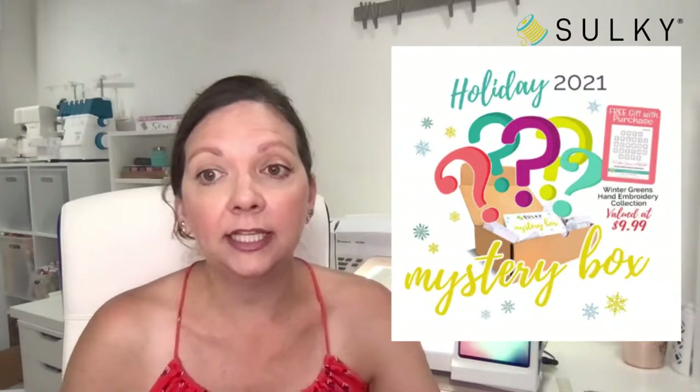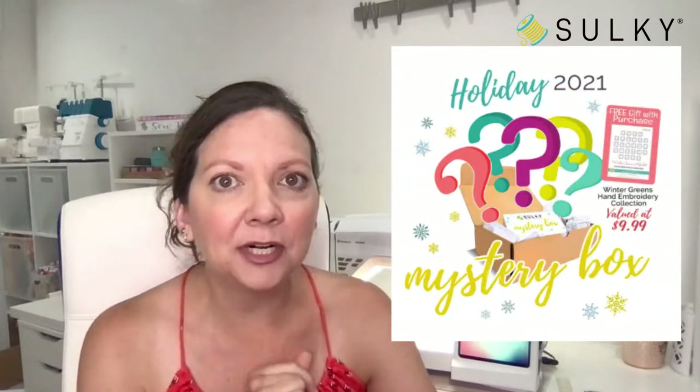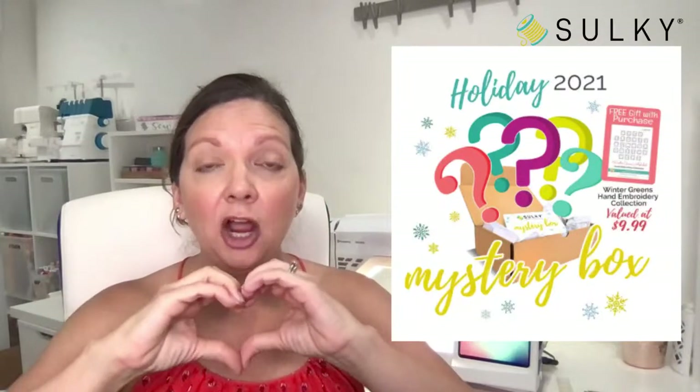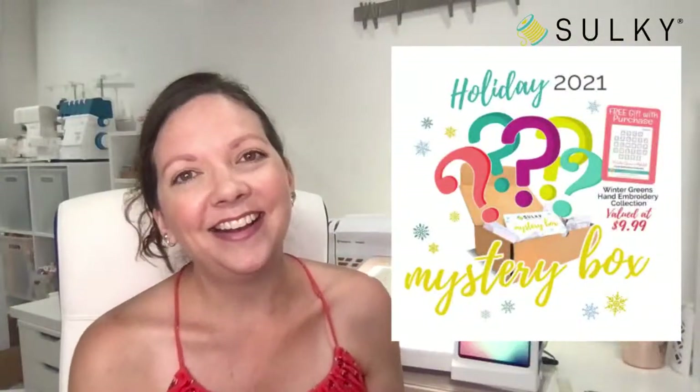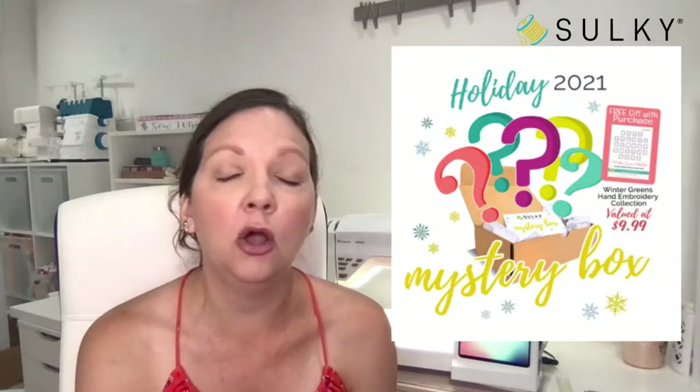With purchase of this mystery box, you'll also get our Winter Greens hand embroidery collection valued at $9.99 as a thank you gift. You'll be able to print it onto sheets of Sulky Stick and Stitch and use them for lots of upcoming holiday makes. I'm going to give away one holiday 2021 mystery box to a lucky viewer who is commenting, watching, and giving me great thumbs up and heart emojis. Be sure to grab a mystery box while you can — once this one's gone, it really is gone.